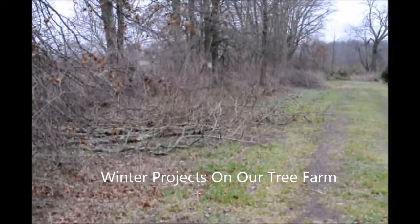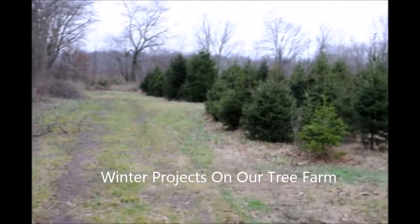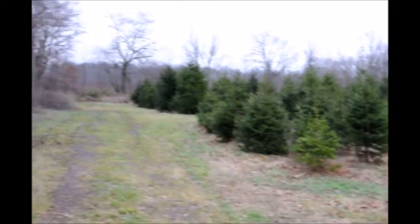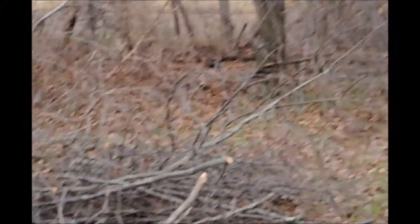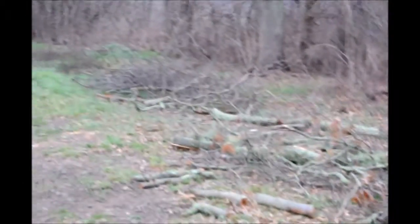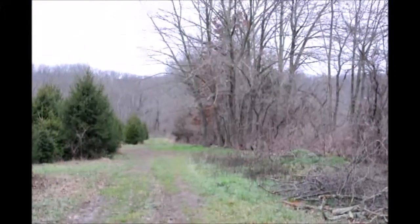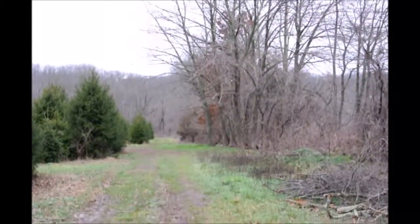This is a winter project at Highland Hill Farm. This is a hedgerow next to one of our fields where we grow Christmas trees for a cut-your-own Christmas tree operation. As you can see, the trees are starting to grow out into the plantation area. So during the winter months when we don't have very many jobs to do and trees to be dug, we can work along the hedgerow here cutting out some of these trees.